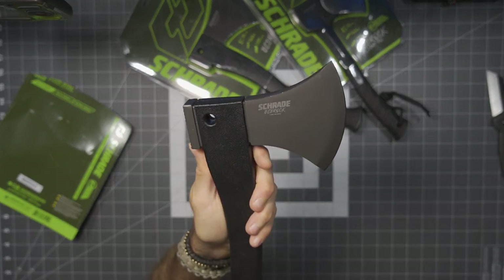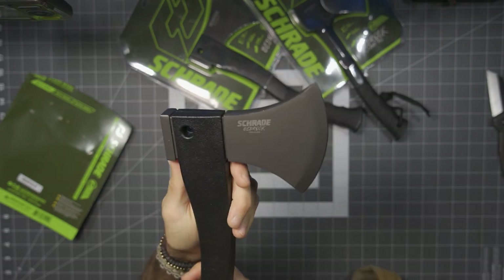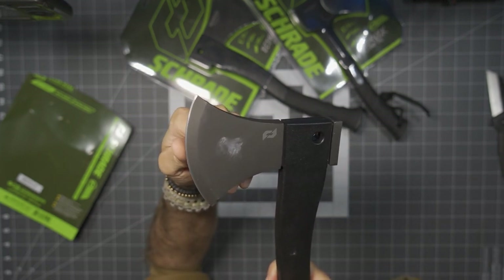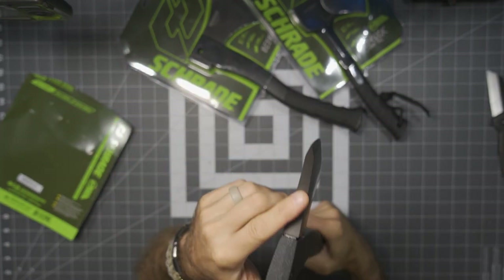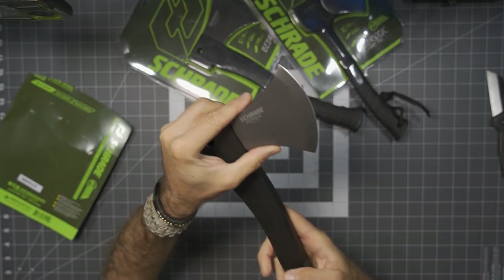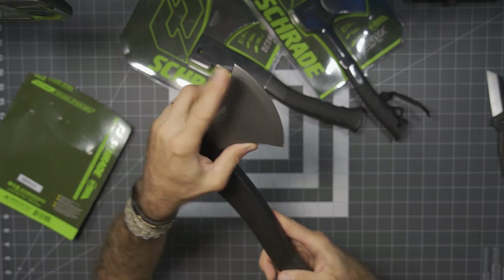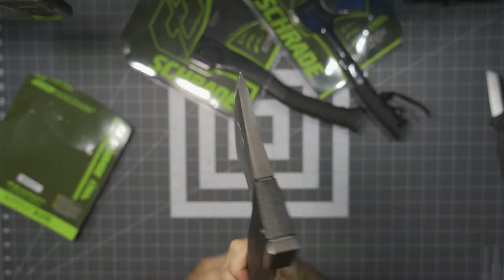3CR13MOV is going to be fairly low on the Rockwell scale — typically down around 53 HRC. What that means is we might lose a little edge retention. However, this is going to be tough. Where you have a hard-use tool that's going to be pounding down through wood, it should give you the overall flexibility you need in the steel, in order to not chip or chunk out. You will probably have to sharpen this regularly, but as an axe or a hatchet, it shouldn't be a big deal.